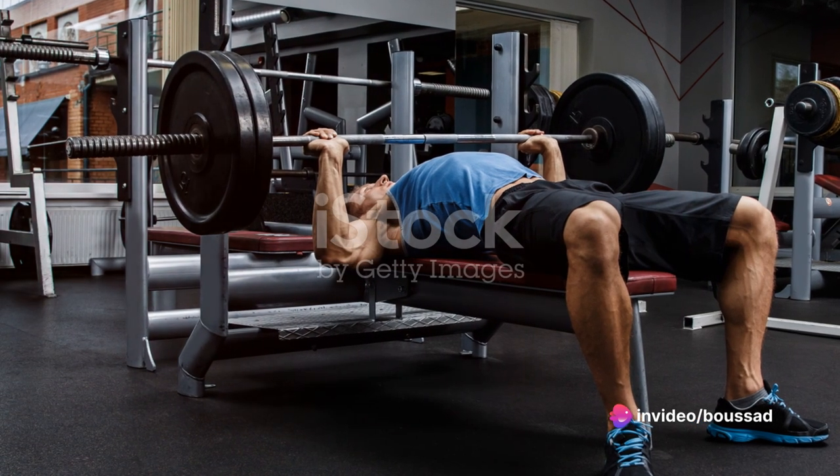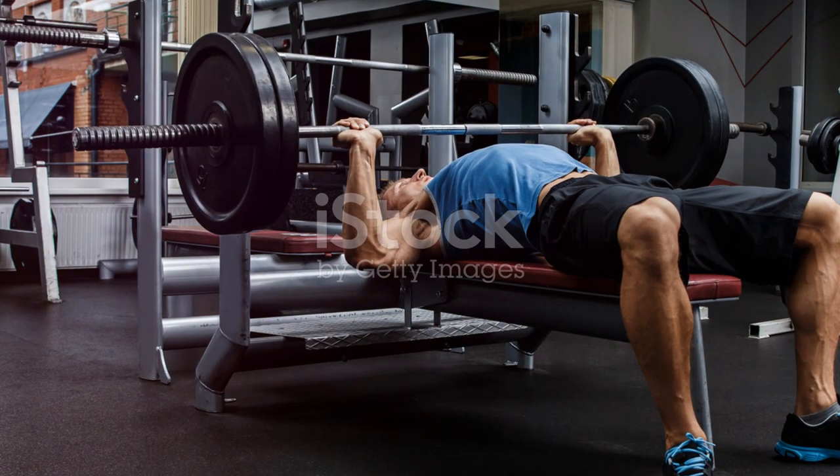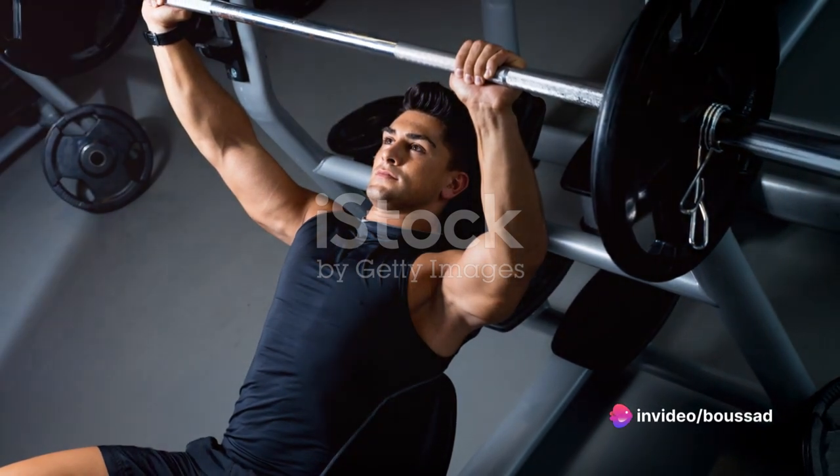Next, focus on your positioning. Lower yourself down so that the barbell is aligned with your mid-chest. Your eyes should be directly under the bar. This positioning creates a solid foundation and keeps the focus on your chest, not your shoulders or arms.